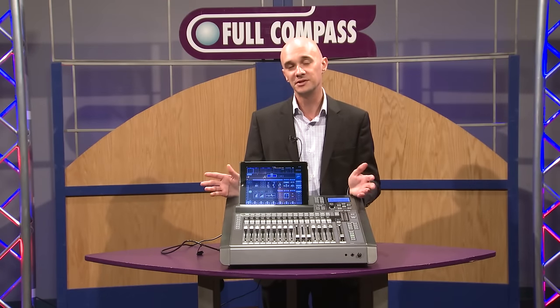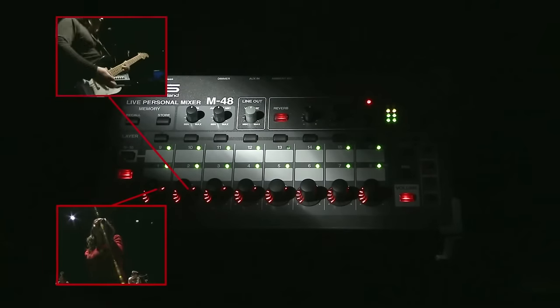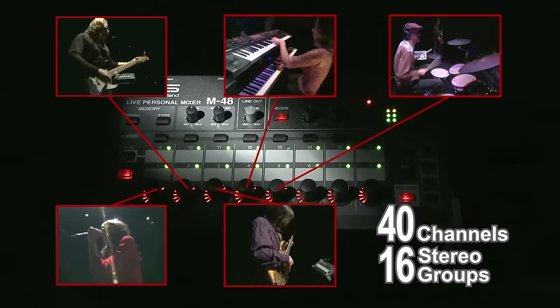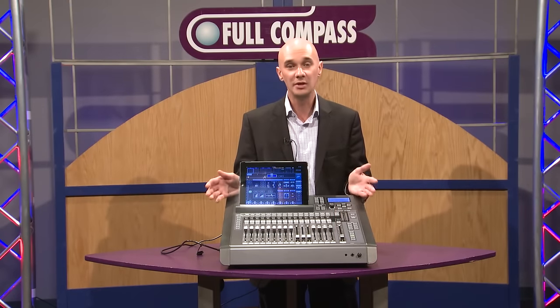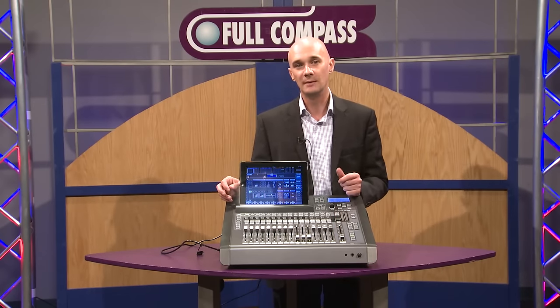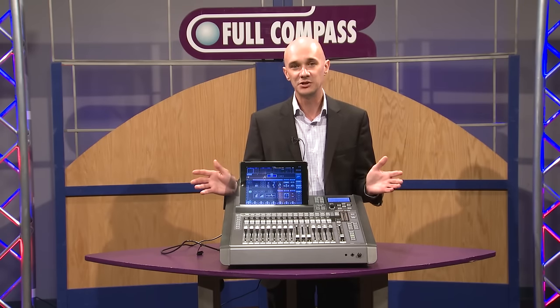The M48 personal mixing system — truly the best personal mixing system on the market, used by artists such as Celine Dion, Lakewood Church, and many of the biggest names in the business — can be put on this vMixer, with management achieved using the RCS software. So there are lots of expansion abilities.